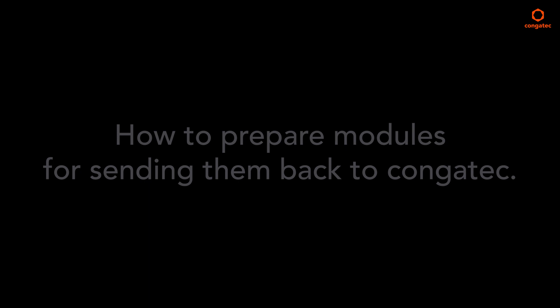Welcome to the Congatech video showing how to prepare your modules for sending them back to Congatech. You will see examples for returning modules back to Congatech for RMA or similar reasons.